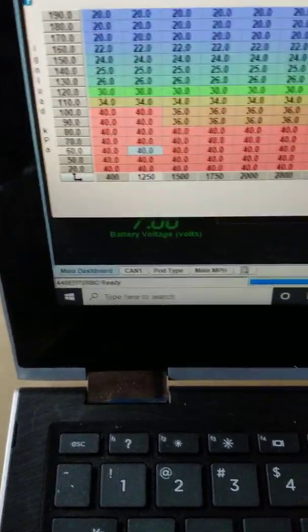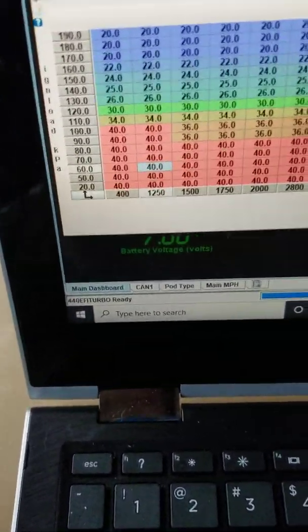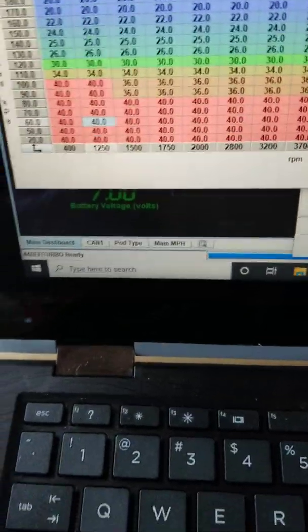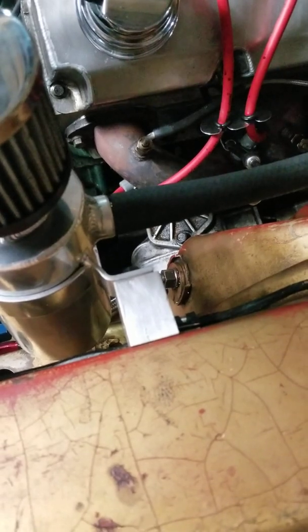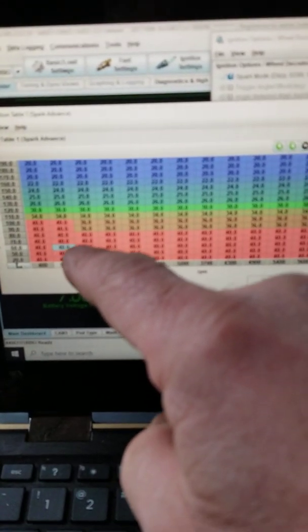That might look like a strange number, but I kind of like how it runs. I just put EGT sensors on the engine, so I'm learning a lot and fooling around with timing in relation to EGT readings. That's why that number might look a bit unusual.